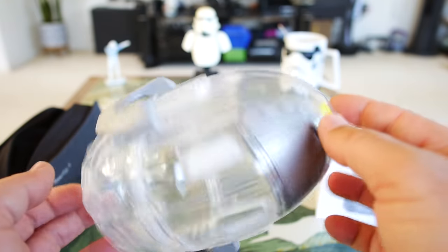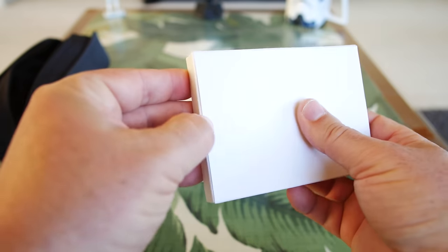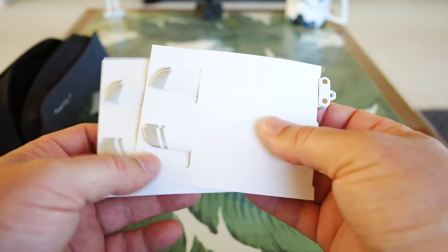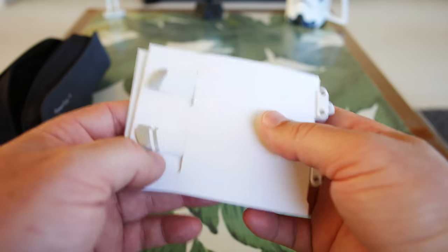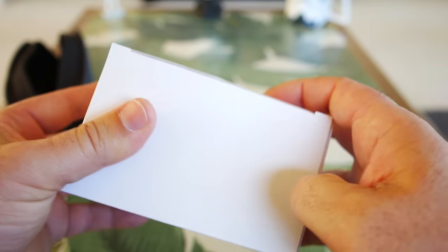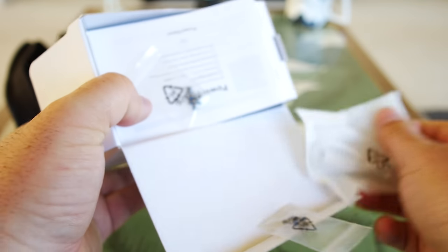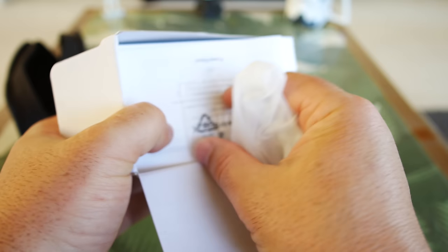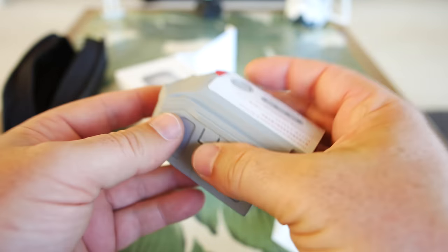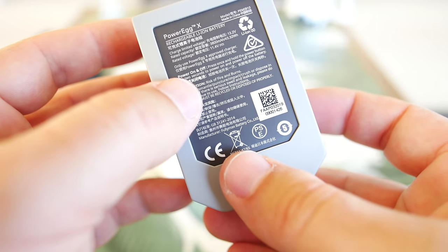This is going to be really interesting to see how all this works. We only have two more boxes. The small one looks like it's just going to be extra propellers — those same two extra propellers, but this box gives you an extra four actually. The absolute last thing is the Power Egg X battery. I didn't see a battery in the main box — there may be one in the drone — but I assume this is an actual extra battery.